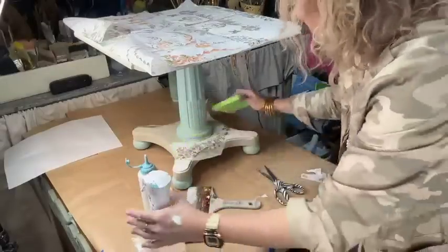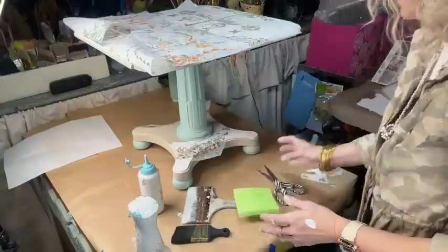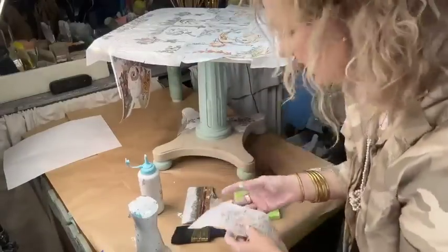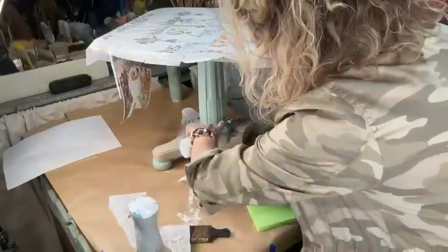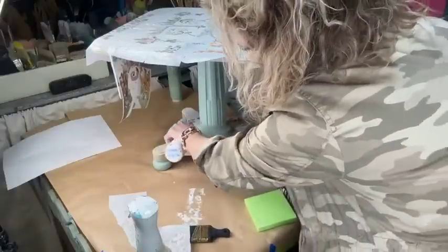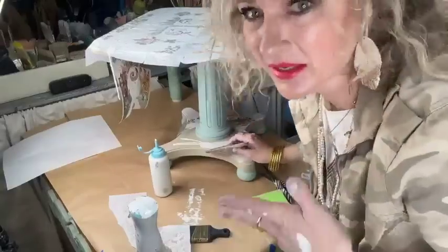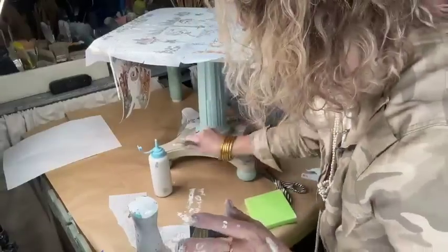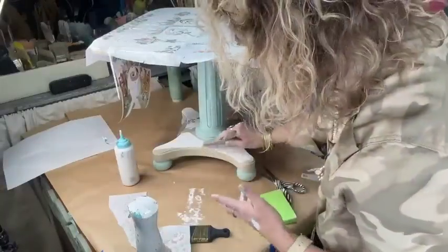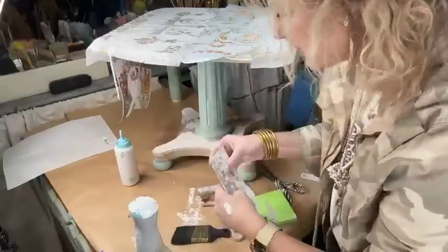Taking these off is the most satisfying thing. Depending on your climate and the piece and all sorts of things, it takes longer to dry — you can be dry in an hour, or leave it on for weeks and come back, it's fine. I'm going to hit this with a blow dryer and hopefully get to pull it off and show you.